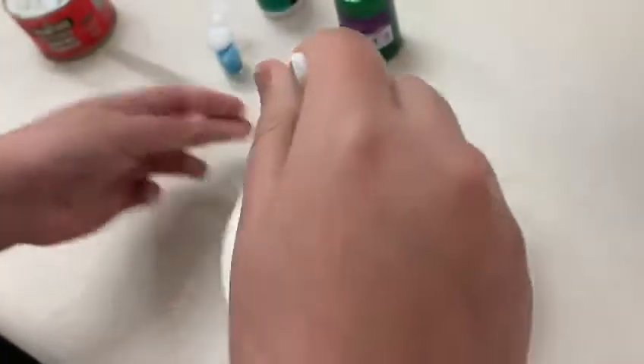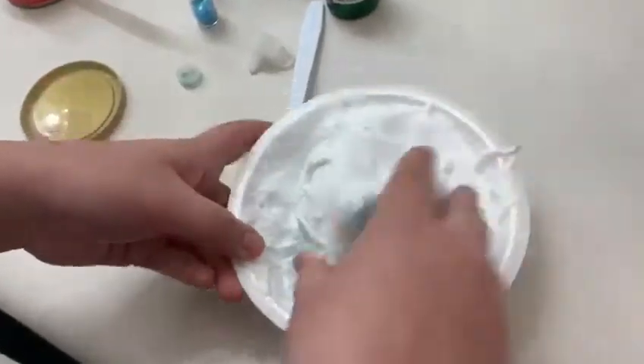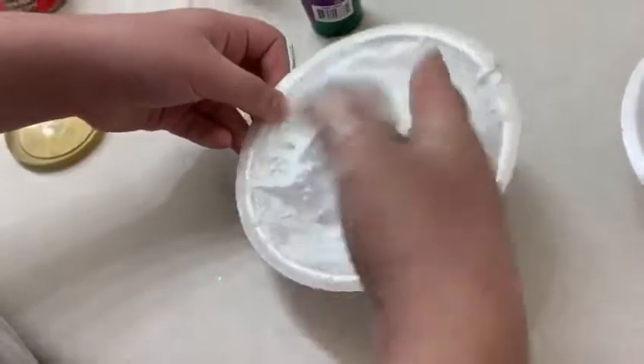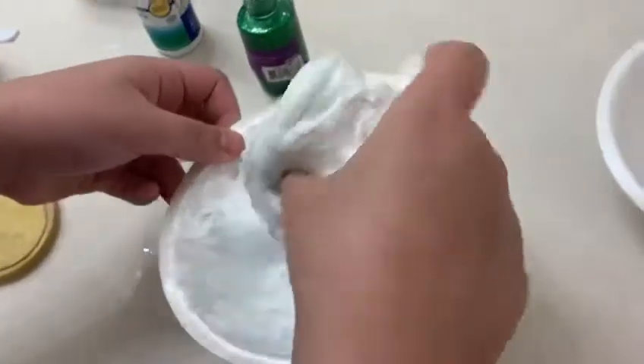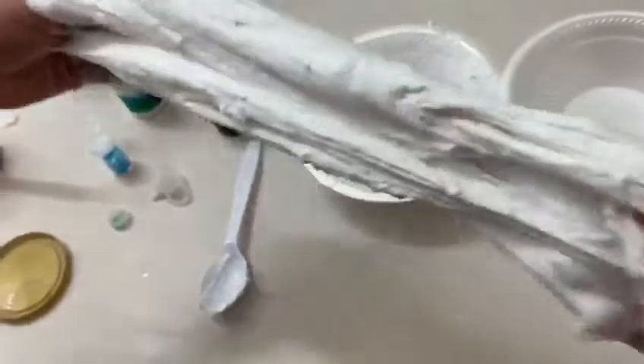I think I'm ready to touch it. It's ready, but I've got a bit more mixing to do. It's a nice texture and it's just a white slime with shaving foam. I just like foamy slime with some glitter, and I think it's almost ready.